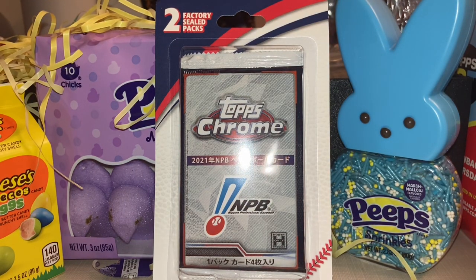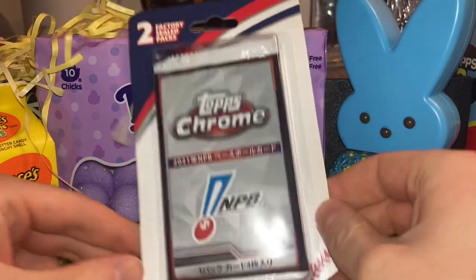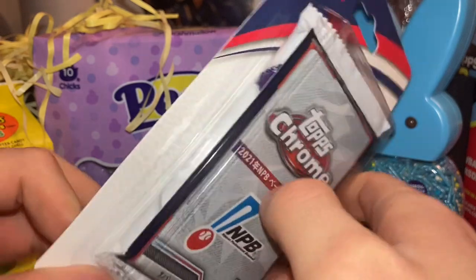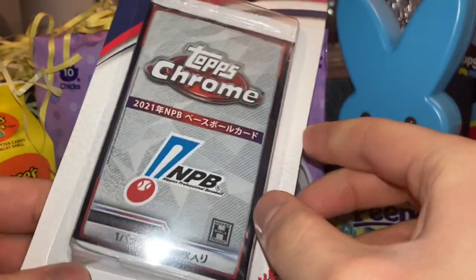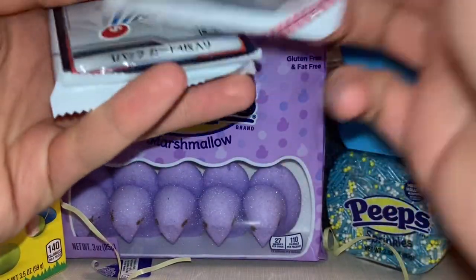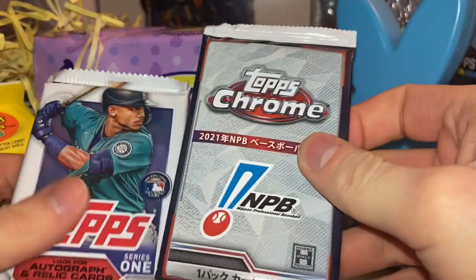Hello everyone, this is Doc Plum. Today I'm opening another Walgreens pack of a Topps Chrome MPB. This one comes with a 23 Series 1 Topps pack. As you can see, Julio Rodriguez bagging gloves there. Yesterday, Shota Imanaga made his MLB debut and he did pretty well, so maybe I'll find that Shota Imanaga rookie card. Yoshinobu Yamamoto for the Dodgers also had a good bounce back.